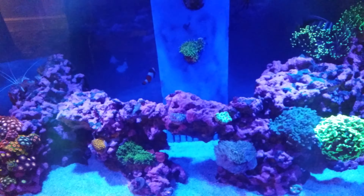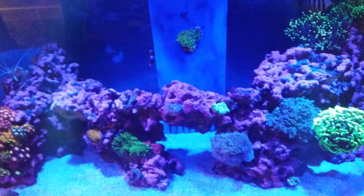Hey guys, welcome back to Christian Corals. Just a quick video to show you what I'm doing. As you can see here, this is called Red Cyan Rx — I believe I have cyano, little patches there. It looks like diatoms to be honest, but when you put the blues on it's really dark, so I believe it could be cyano.